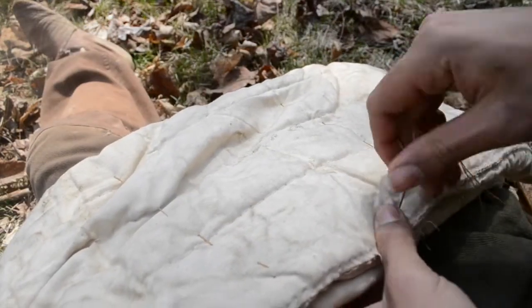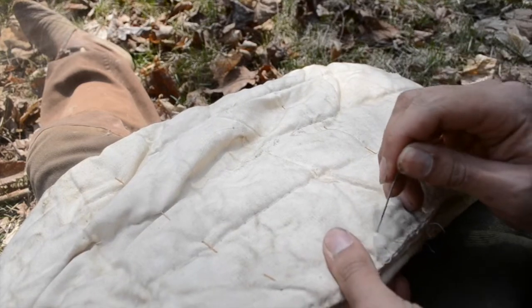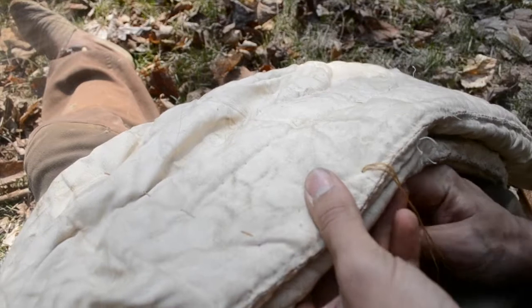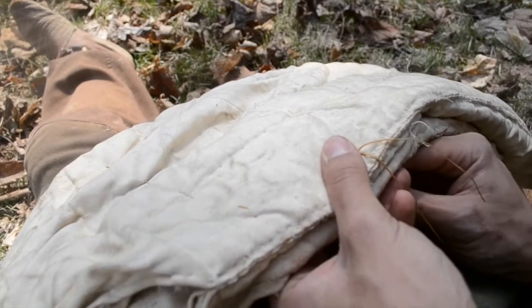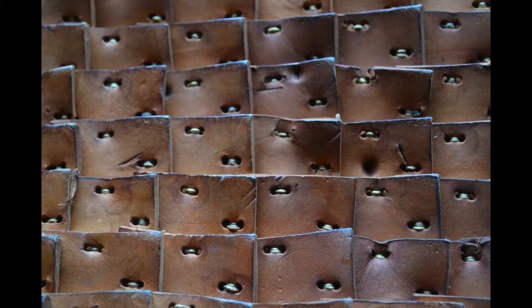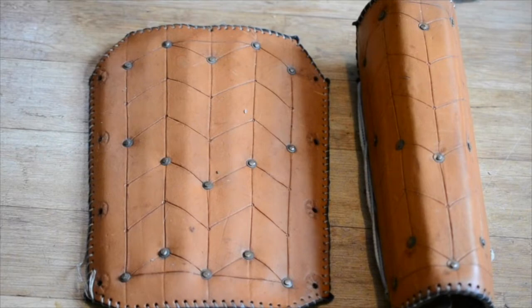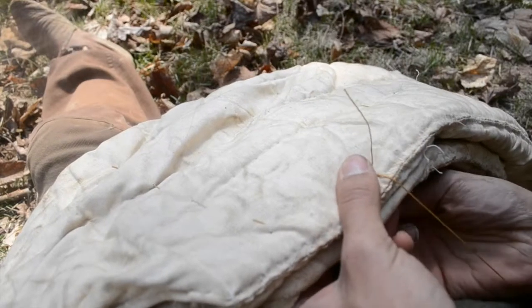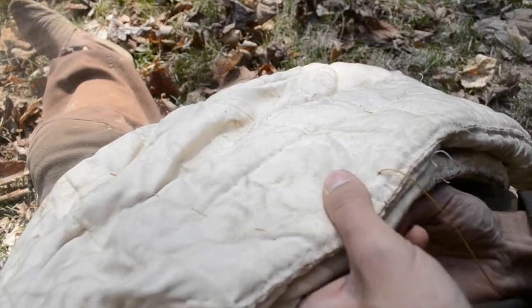Another thing said about gambesons is that they are very good against blunt force. This is true — however, it is not exceptional when compared to other armors. A single piece of plate steel or thick leather is about as effective as 20 layers of gambeson, and it needs to be over 30 layers to compete with my splint armor or wooden slat armor. So it's good against blunt force, but it's not significantly better than other options.